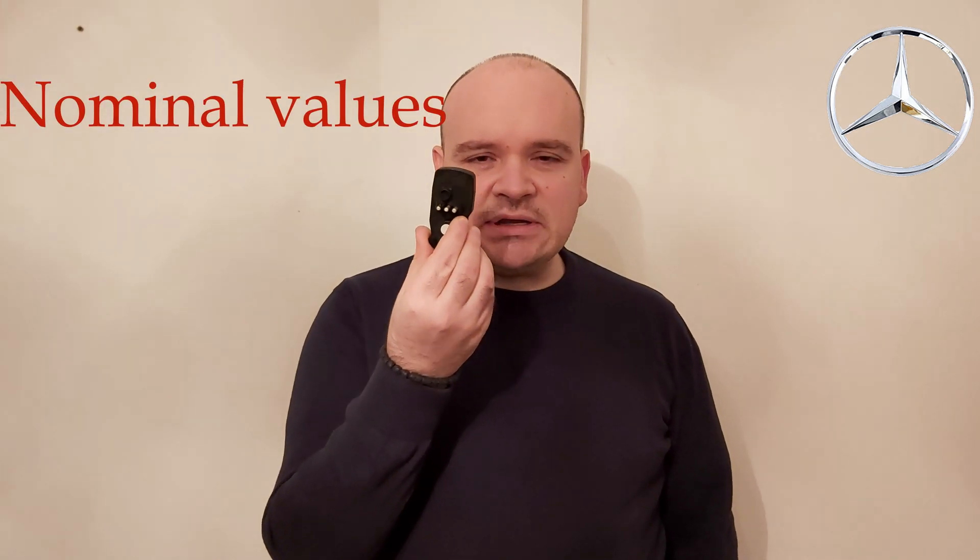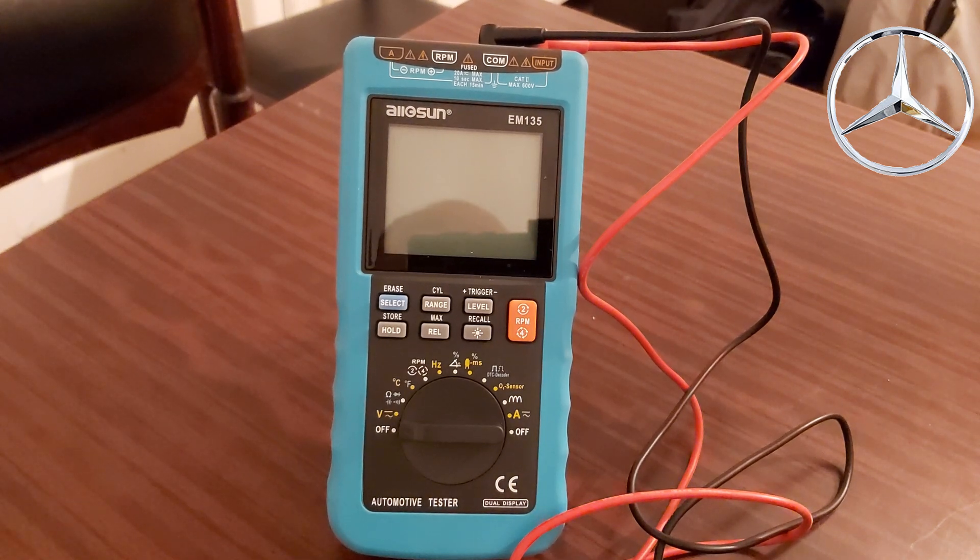But if you get four impulses out of your computer, then you must know that this part — the sensor potentiometer — is bad. Now we're going to see how to check this part.